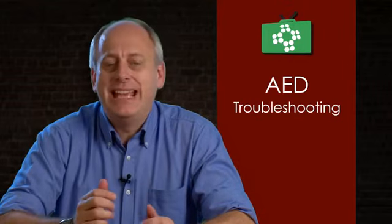Welcome to this edition of the First Aid Show. We received an email about AED units — specifically what happens when they don't work. So in this episode, we're going to look at the sorts of problems that can happen with AED units and what you do if they don't work.